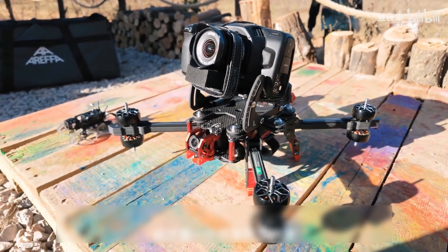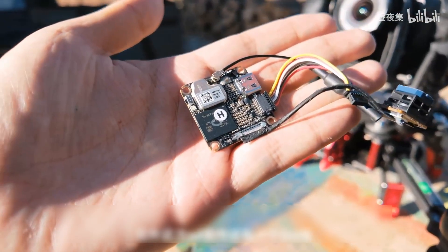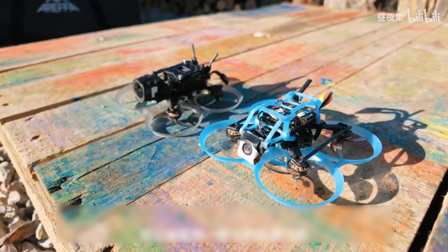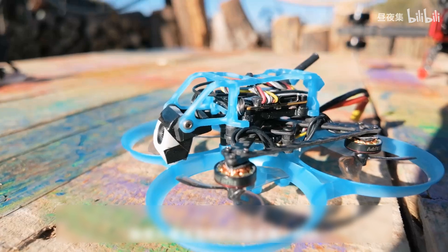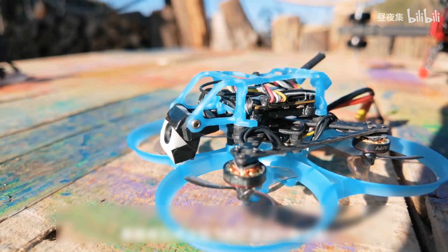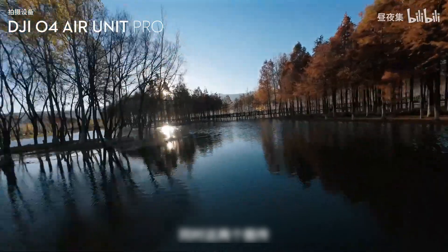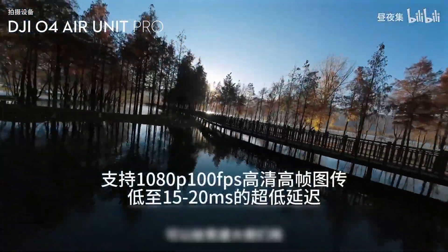In addition, this time the O3 transmission also has a Lat version, which is an extremely lightweight version that can be installed on some small toy planes and racing planes. The camera screw spacing is the same as the Pro version, so we need to wait for aircraft manufacturers to adapt. At the same time, both transmissions support the new low-latency racing mode, which can be used by racing pilots.